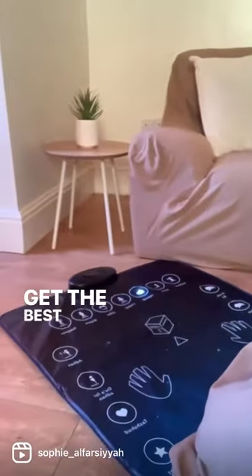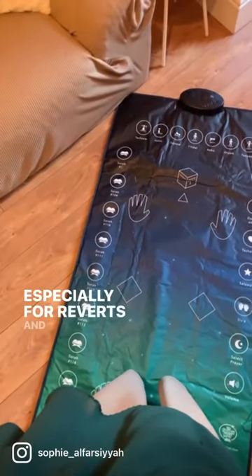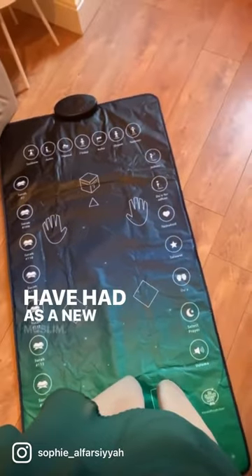Its simplistic and easy-to-follow design ensures that you get the best experience out of learning how to pray. I do think it's something that will really come in handy, especially for reverts, and something I would have loved to have had as a new Muslim.